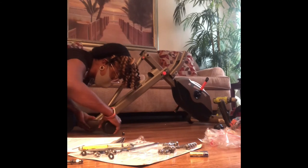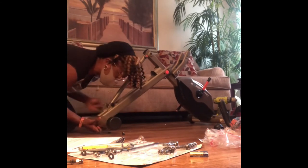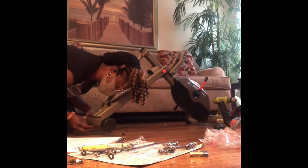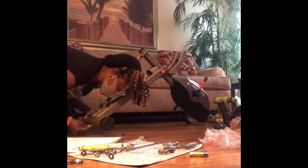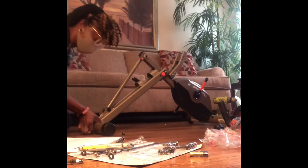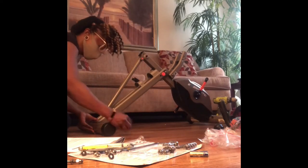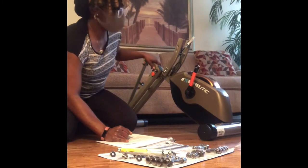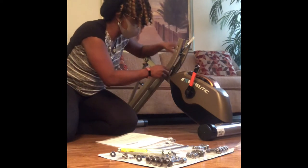Once we get those nuts tightened up on the stabilizers from the front and the back, also make sure you read the instructions on how to assemble the main body. It was just a matter of unfolding it and then screwing it in place, as you see here. Adjust it accordingly and just follow the directions as they say.